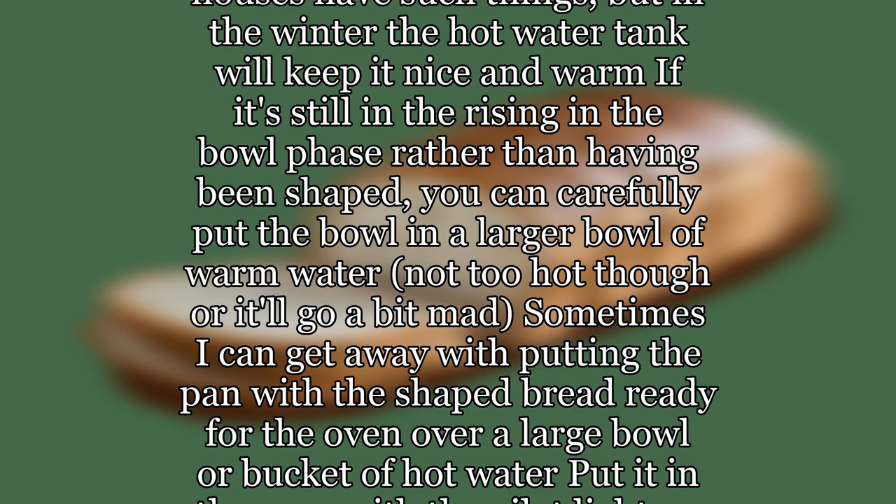A non-exhaustive list of ways to get your bread to rise when it's cold includes: just let it rise slowly over a long period of time, which does give you good flavor but requires serious patience. Put it in the airing cupboard — assuming Australian houses have such things — but in the winter the hot water tank will keep it nice and warm if it's still in the rising bowl phase rather than having been shaped.